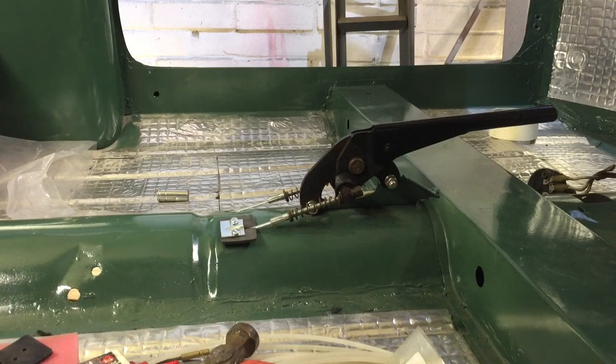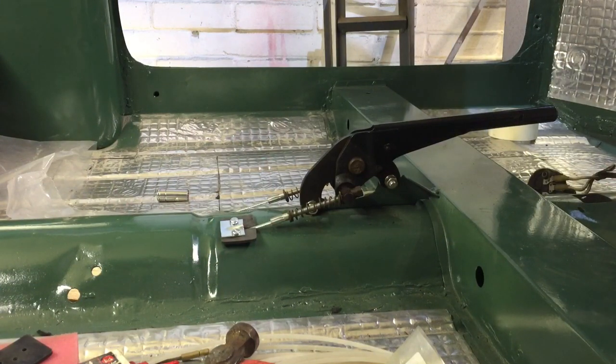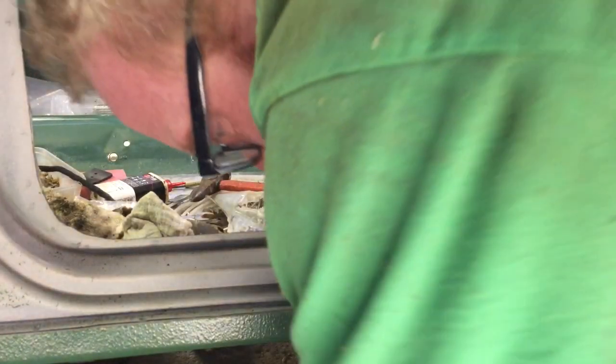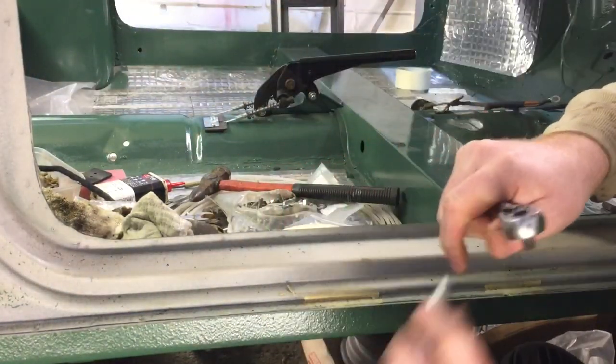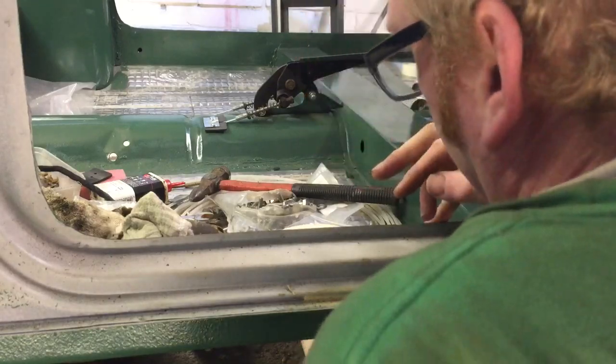I've got the screws through one side — this is where the tricky bit comes in. I've got to put the little nuts, bolts and washers on the other side by myself. I may have to get the teenage daughter out here in a minute to help, but we'll see if we can at least get them on a little bit tight and then finish it off with her once we're there.